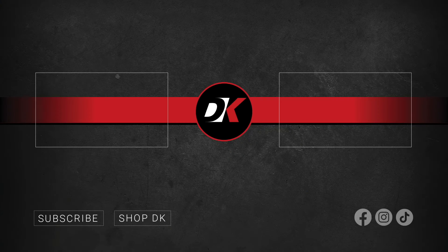And you can get yours today on the HighSider brand page at denniskirk.com. Thank you.